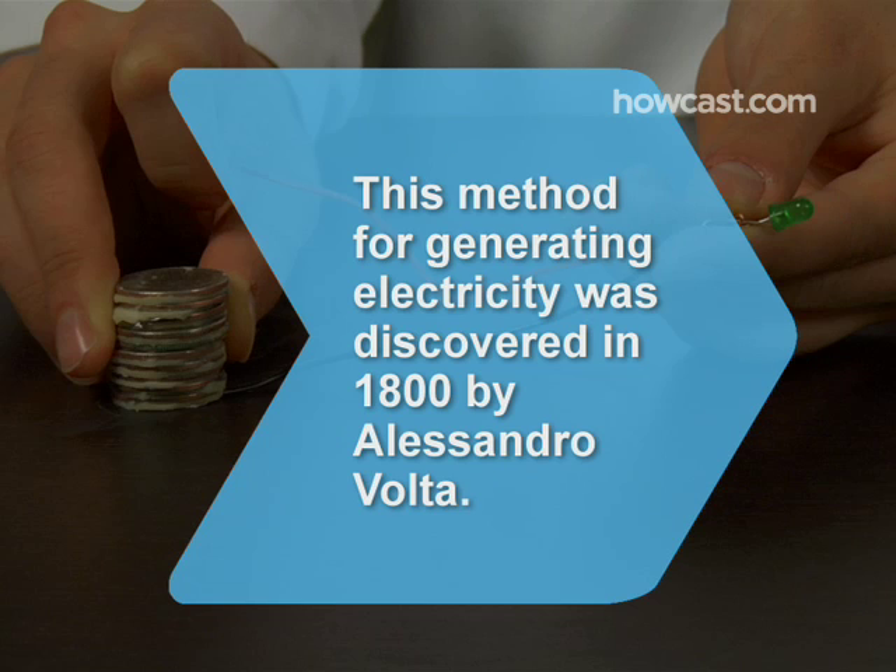Did you know this method of generating electricity was discovered in 1800 by Alessandro Volta? His voltaic pile was the first wet cell battery to produce a reliable, steady current of electricity.